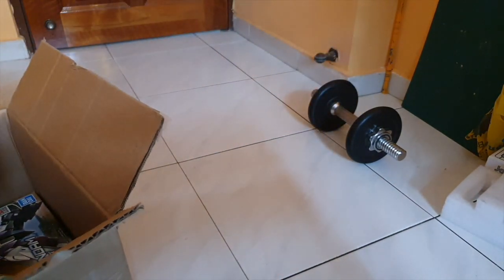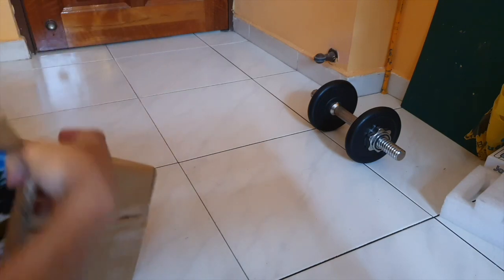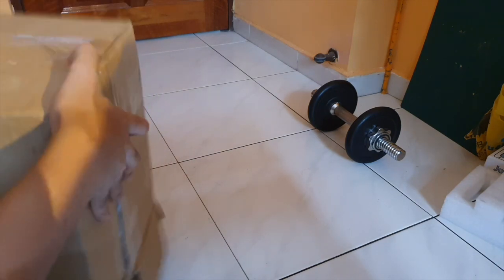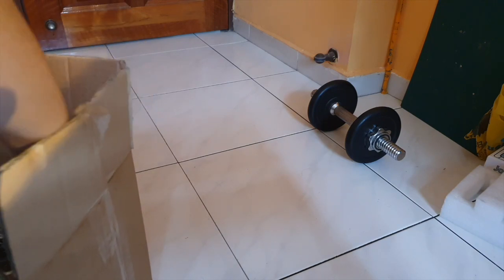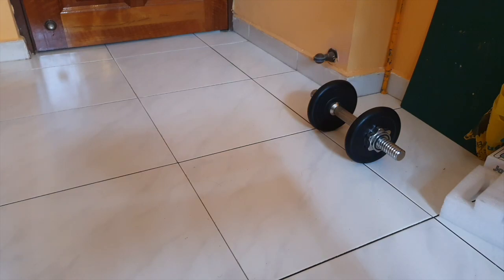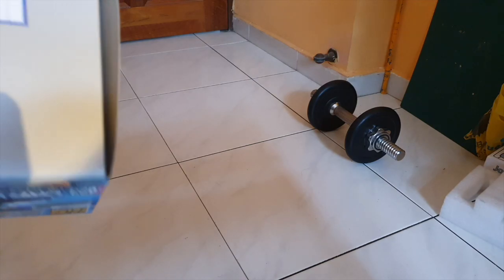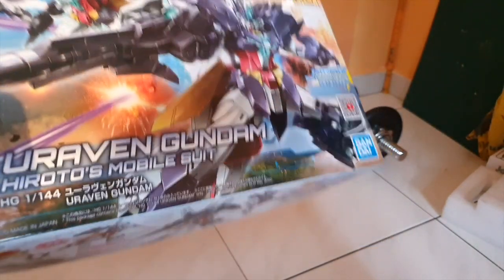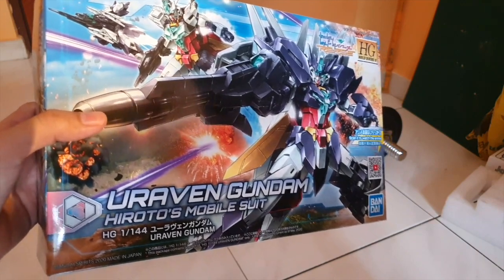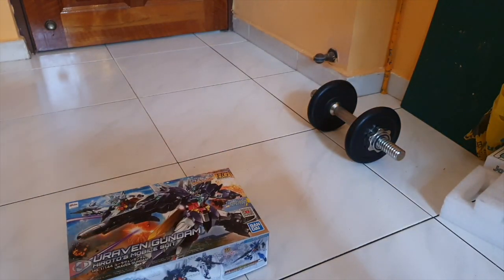The High Grade Uravan Gundam — I'm pretty excited to build this. I've been wanting this. The boxes are in good condition, so I'm not worried about that. It's very nice — I'm really excited to get building. I will do an unboxing of this shortly, and then I'll get you guys back with a review once I build it. That's all the stuff I have — thank you guys for watching this Sunsetlight Round, and stay tuned for more videos. Peace out.